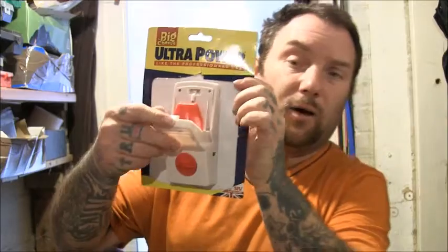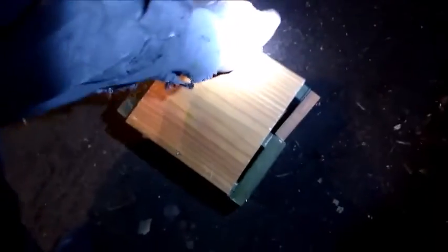That is the Big Cheese Ultra Power rat trap and it kind of comes out on the package. I'll show you that footage now — I'd put the rat trap in that box just there, hoping that the rat would come running along and go through it. I'll show you what I've got; it's fairly dark in here.